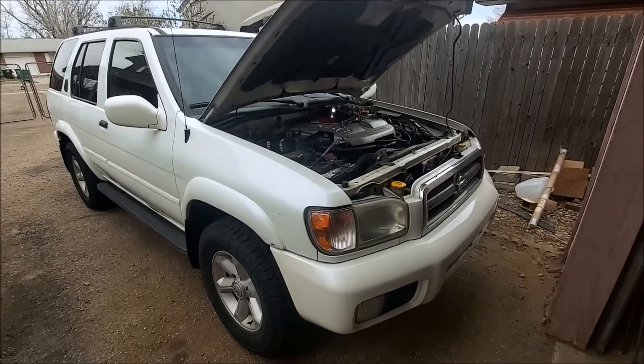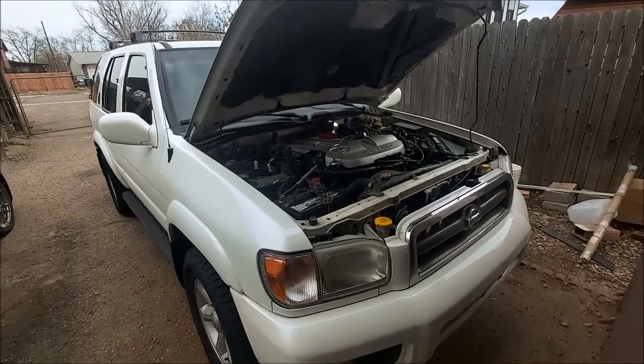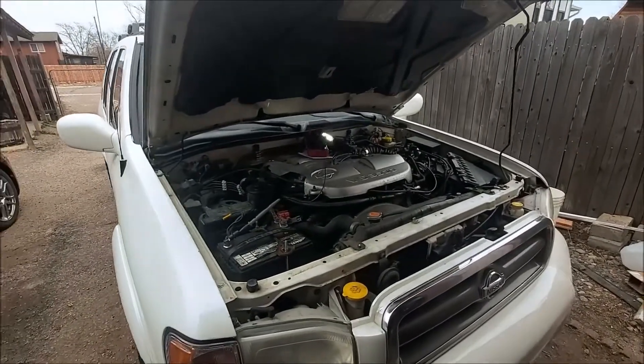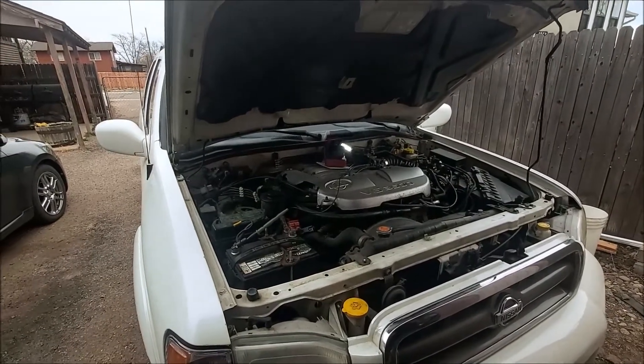This is a 2001 Nissan Pathfinder with the IAC problem. I just wanted to quickly show you how you can check your circuit to see if there's anything wrong after you replace the IAC and it's still not working.